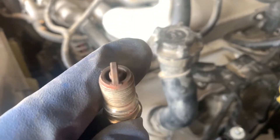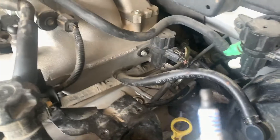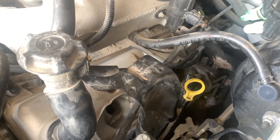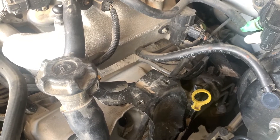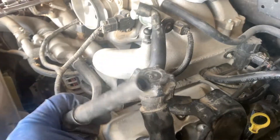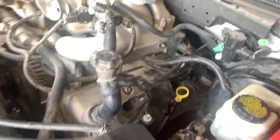I got all four spark plugs changed out on the driver's side. They all look the same - nice, even, and clean. I gapped my new Motorcraft Platinum plugs to 0.054 thousandths, applied some anti-seize to the threads, and torqued them to 25 foot-pounds, which is the gap and torque the service manual calls for. I also put some dielectric grease on the connectors and put them all back together. Now we'll move on to the passenger side.